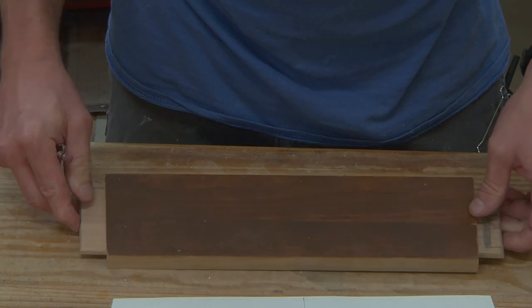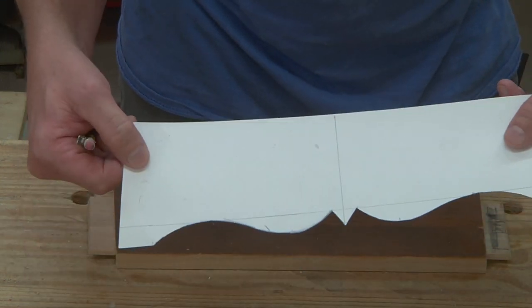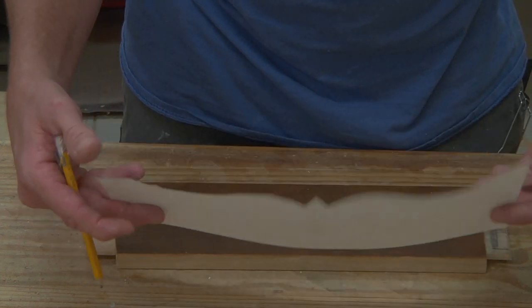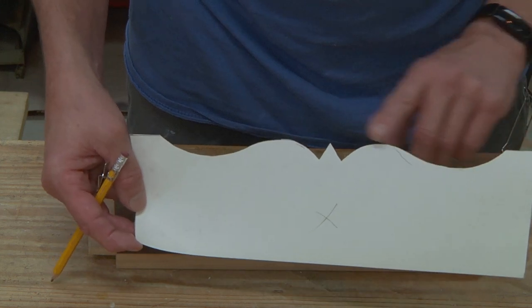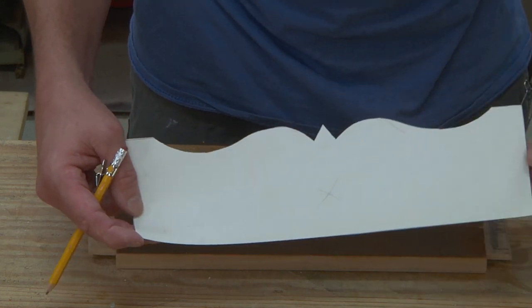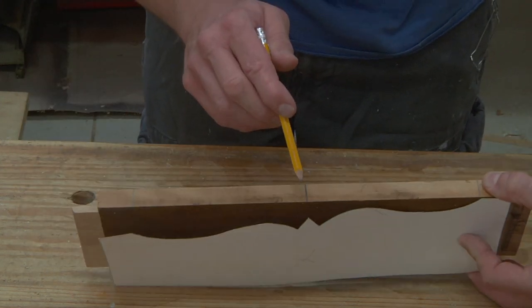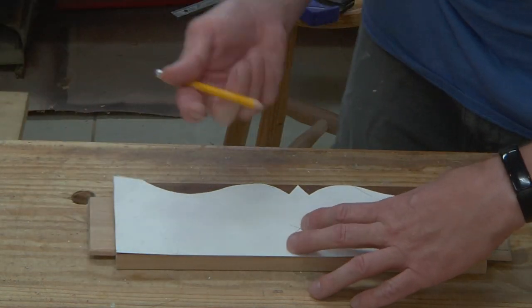When I flip this over, I also want to make sure that I flip over my template too — it may not be a bad idea to put an X or something on it so you know one side from the other. This is so that when I cut this out, any slight imperfection I have will hopefully get transferred to the other side. Once again I'm looking to make sure that my marks line up with my template, and then I'll just trace it out again.